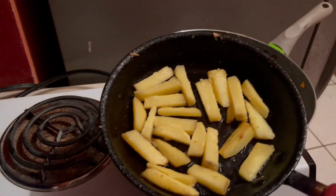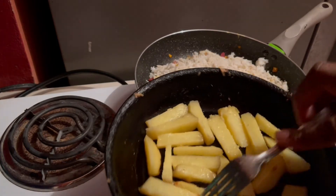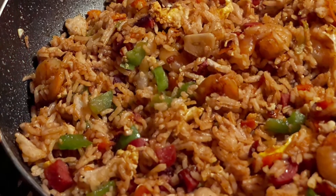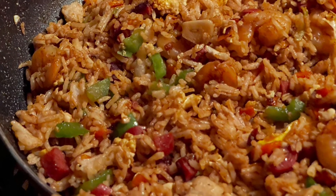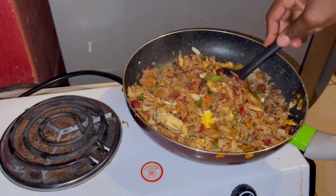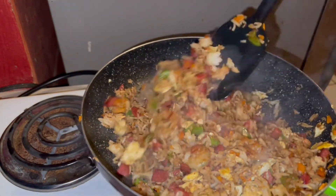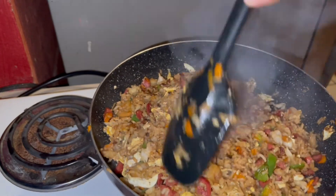Guys, this is some leftover yam — I'm just going to slice them up nice, like a fried thing, and fry them up. Look at that beautiful fried rice, and now I'm going to plate this up with some fried plantain and the fried yam I just showed you.